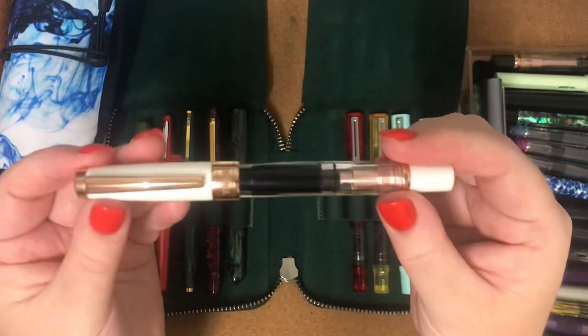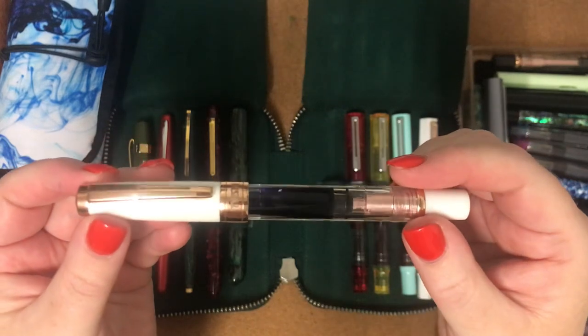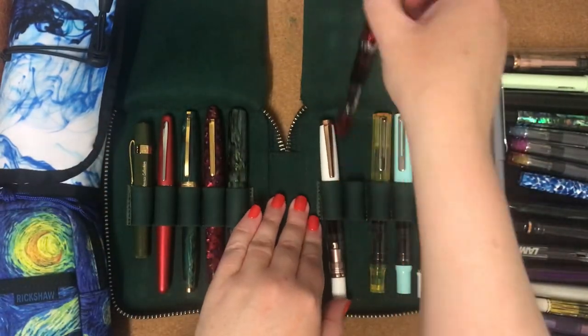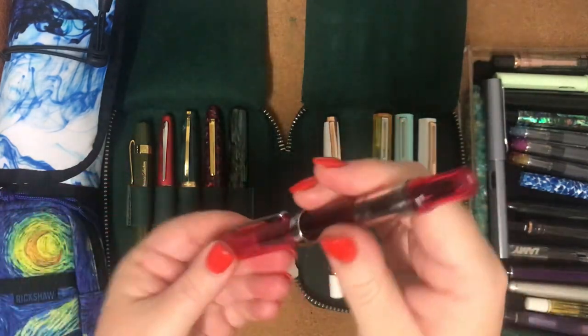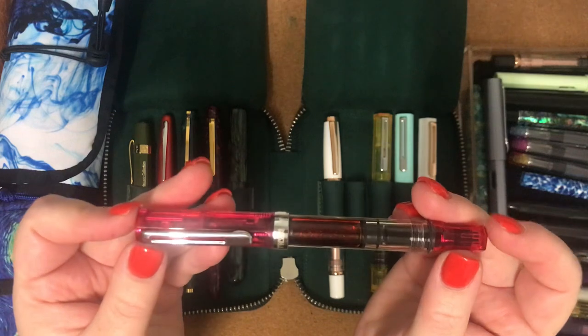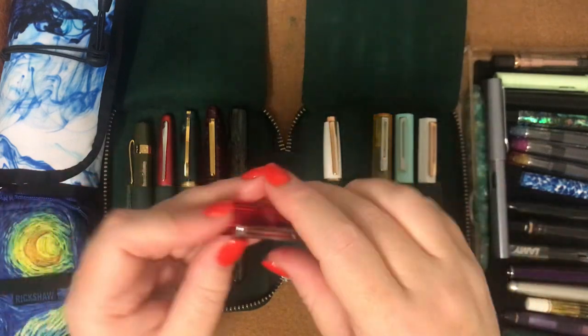Next one is a TWSBI Diamond 580 in White and Rose Sculpt — this one still has ink in it. And this is the TWSBI Eco in Transparent Blossom with a 1.1 stub nib.